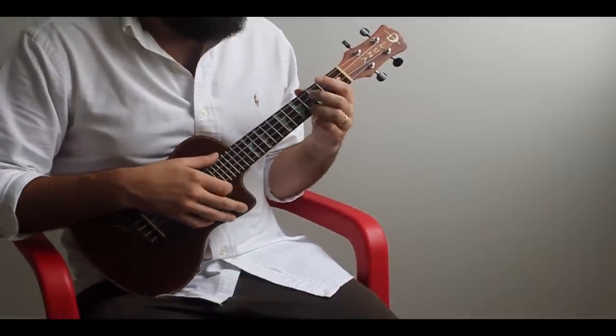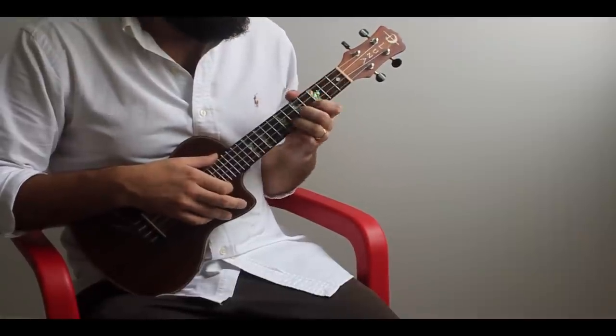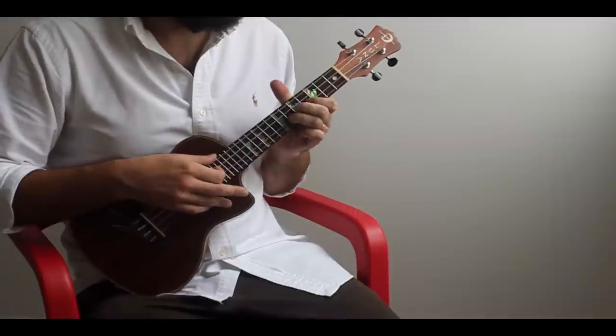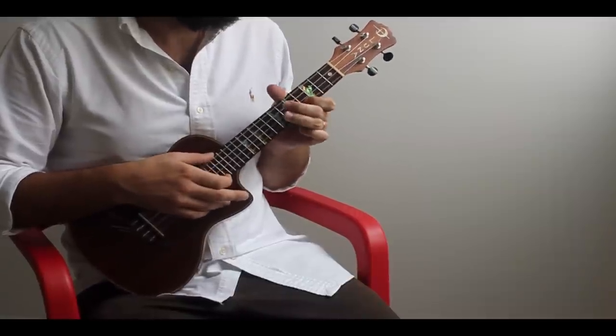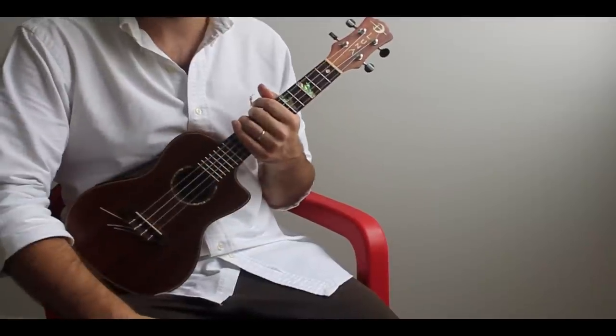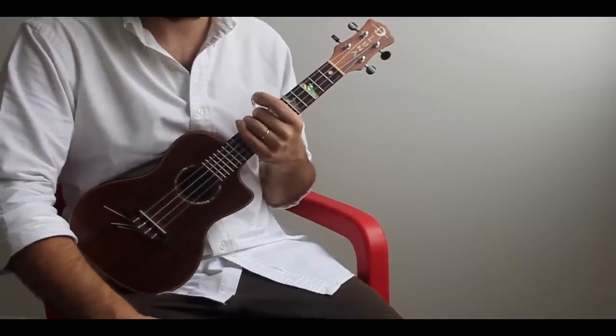Red Red Wine in the scale of C-sharp major if you want to take a solo. The song is actually a lot of fun to solo over — a lot of reggae rhythms are really fun to solo over.